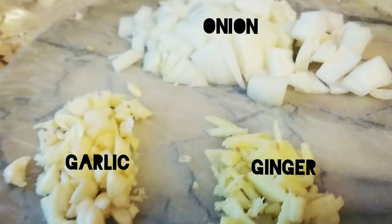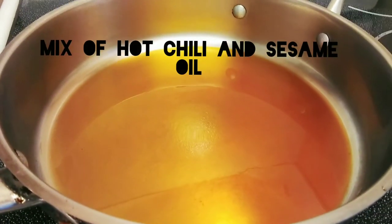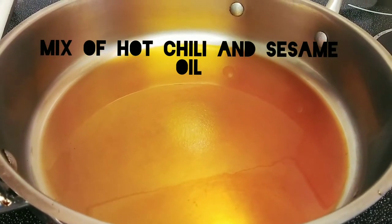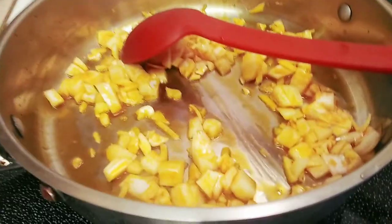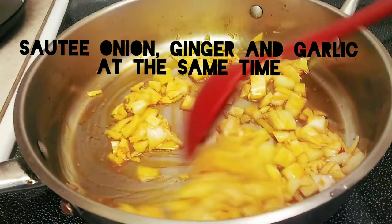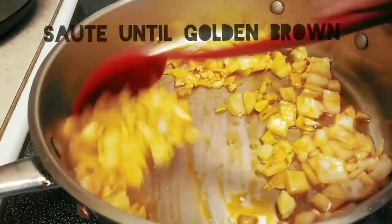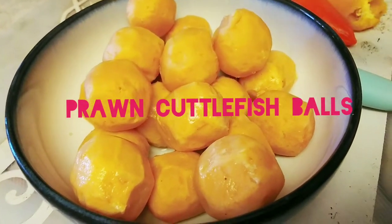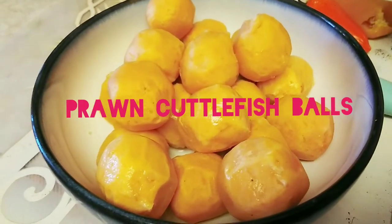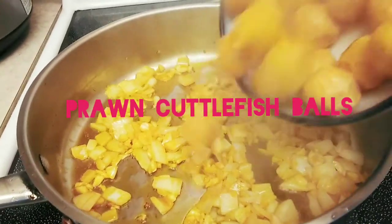We have ginger, garlic, and onion, so we are going to sauté them at the same time. I'm going to add the prawn cutlet fish ball — so let's add the prawn cutlet fish ball.